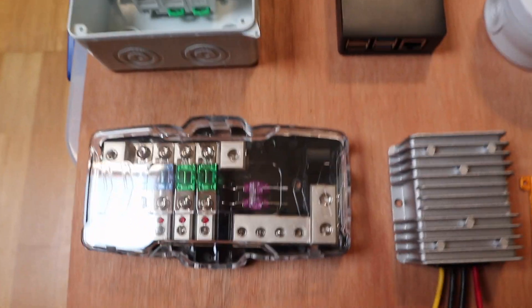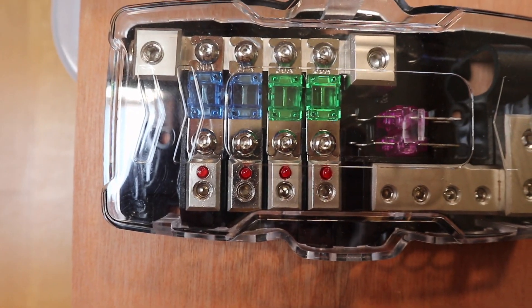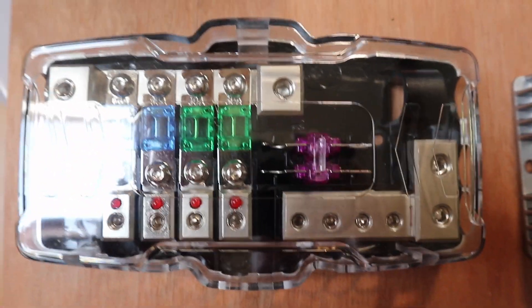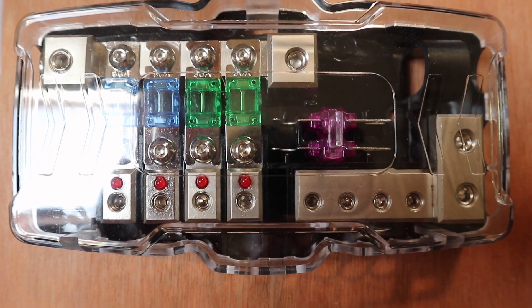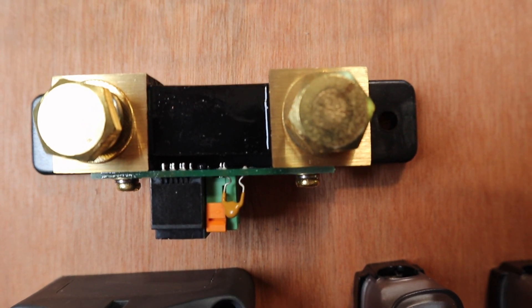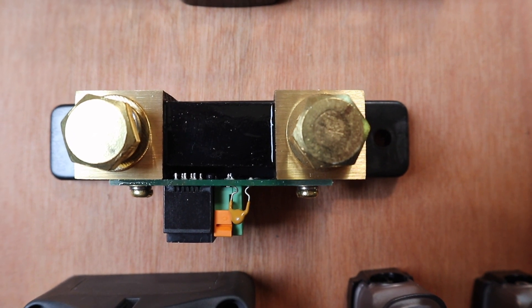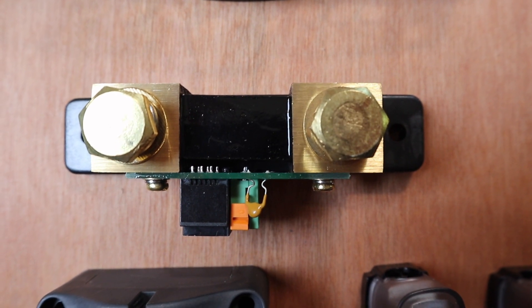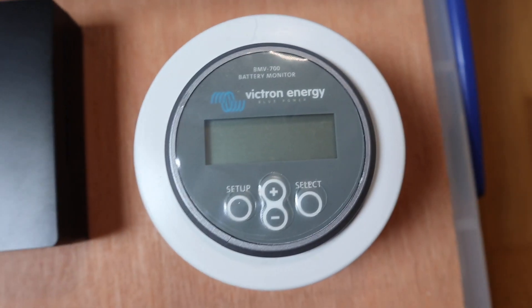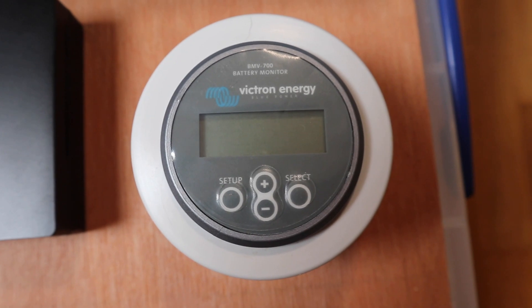Out of the breaker box, we come down to the main fuse box — a multi-fuse with four outputs, a bus bar for positive and a bus bar for negative. This is probably one of the key monitoring parts of the system: a Victron Smart Shunt. When combined with its display and Bluetooth, it provides quite a lot of information, as I'll show you as we go through and do the build.